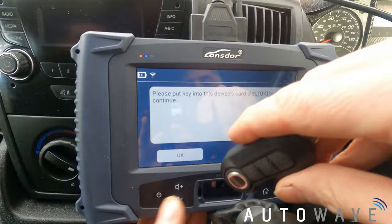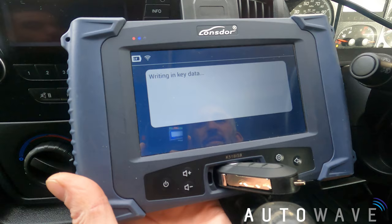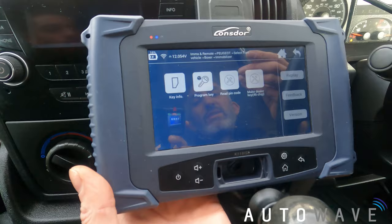It says please insert the key into the device card slot, so I'm just going to place the key into the card slot. It's giving me the current valid ID of the key — that's OK. Now it's succeeded to generate, so this key has been precoded and it's now a dealer key.